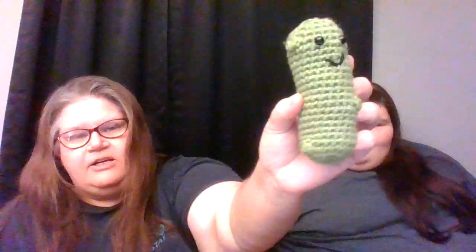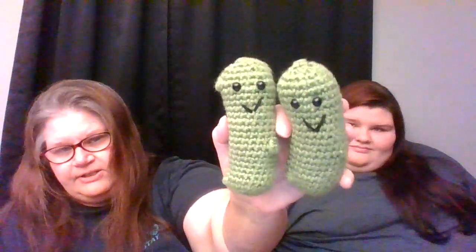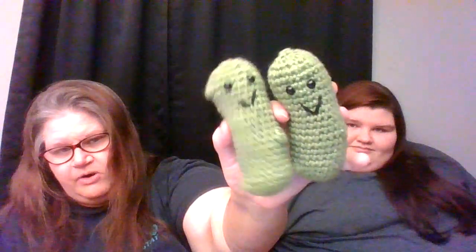The first one is I made an Emotional Support Pickle, just because Kristen and them have a yodeling pickle on their Christmas tree in their classroom. So I made a couple of emotional support pickles. I made this one first and I think I used the same hook. I know I used an F hook for the second one over here. They look different sizes to me — this one looks smaller.